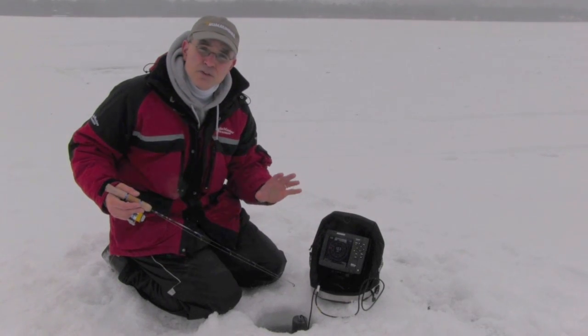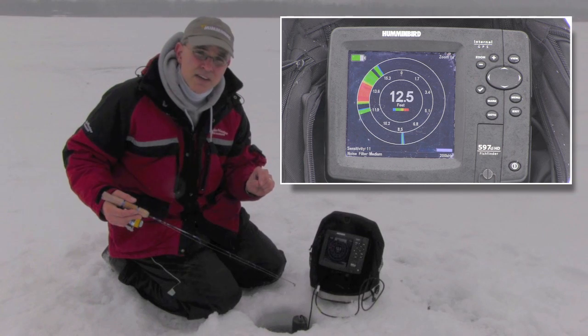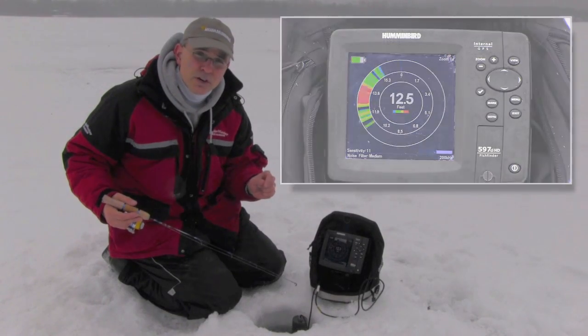What I like to do is adjust the sensitivity such that my presentation — here I'm using just a jig and a couple of spikes — shows up in the weakest color display. On this particular color palette, that would be showing up as blue or green.